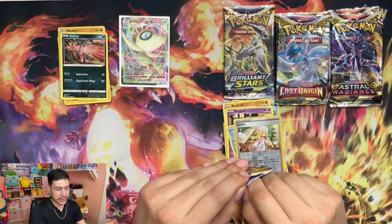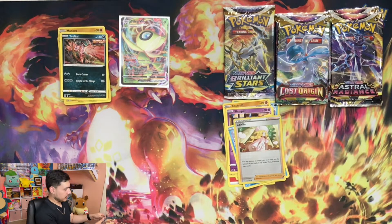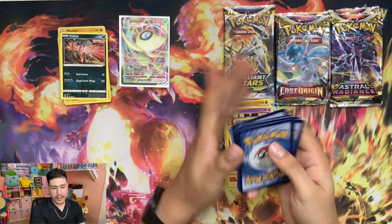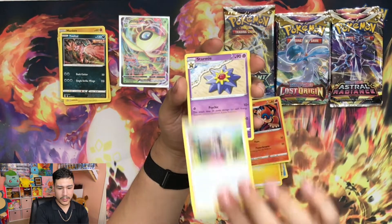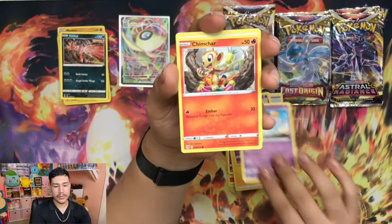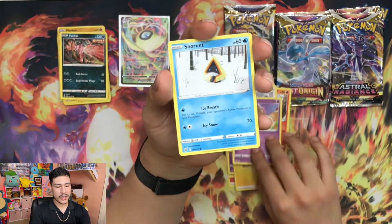Moving over to Brilliant Stars. We're going to go ahead and get that card out of the way. Got that big lightning bolt. Monferno, Gloria, Starmie, Chimecho. Little Chimchar with this little fruit basket there. Boltoy, Sonorant.